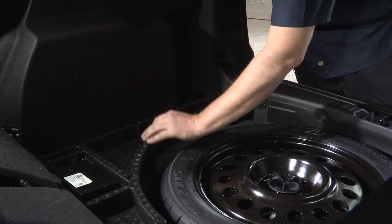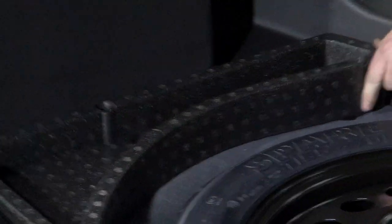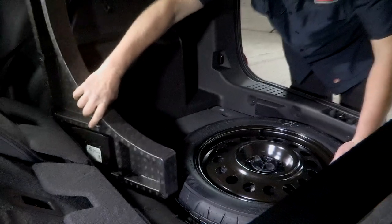Now, according to the instructions, it tells us to go ahead and remove the electrical connectors from our box here. What we're actually going to do is remove these and just rotate it out of the way so we don't have to fully disconnect it. Flip that up like that, and that should be out of our way.